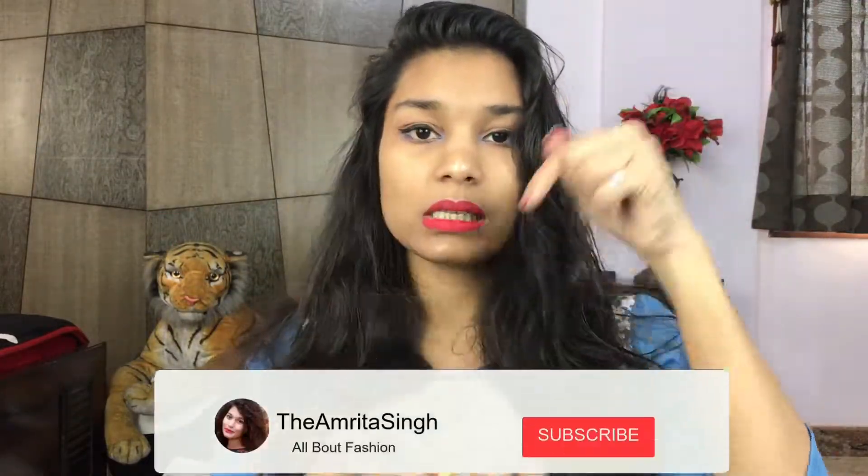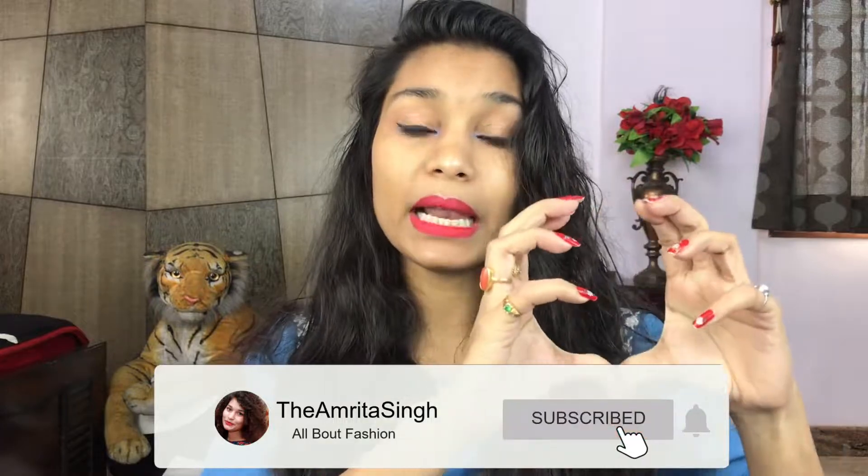Hey guys, I am back! Welcome to my channel. My name is Amrita. If you are new to my channel, please consider subscribing and hit the bell icon so you can get notifications of my upcoming videos. I just got out of the shower and my hair is very soft.